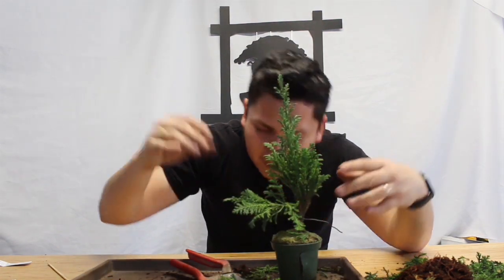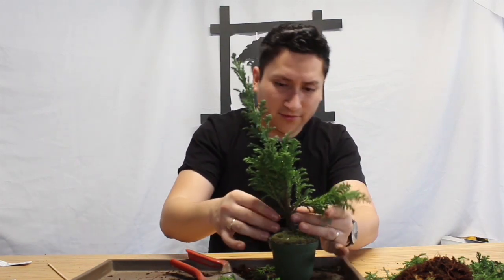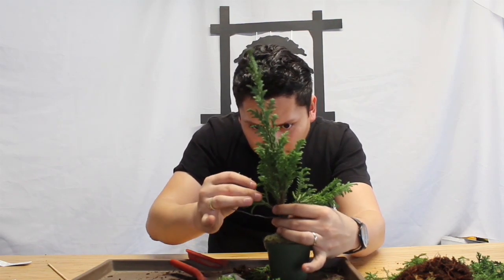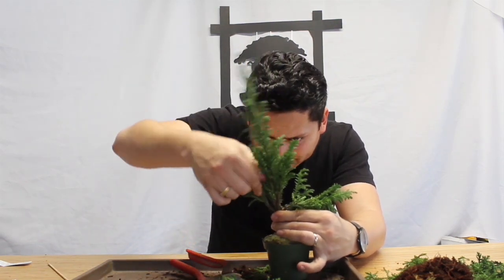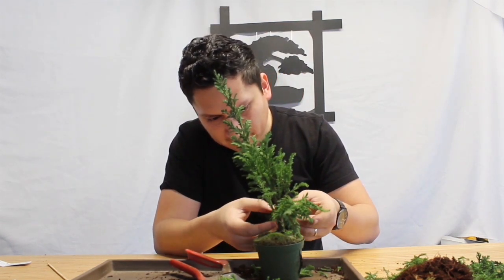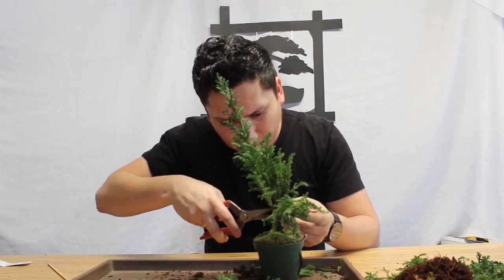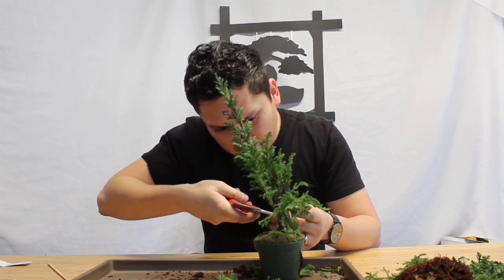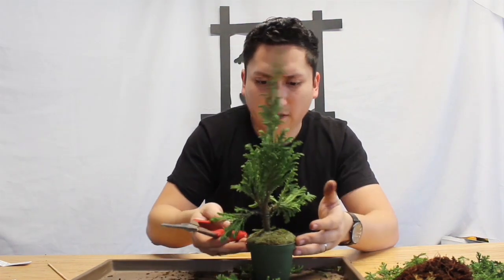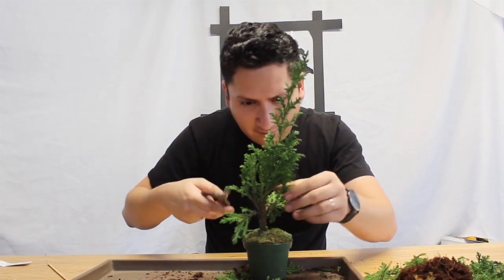You do not want to get in the way of any new buds with the wire, because you don't want to disturb the buds so they can continue growing — especially if you want some potential branches there. Now that we have it in place, you start noticing that you do have a lot of growth here. The branches are a little bit too long still, so you want to be able to cut back a little bit more, especially since we don't have that much space here.